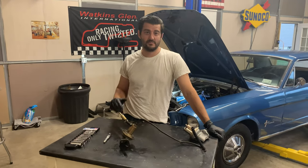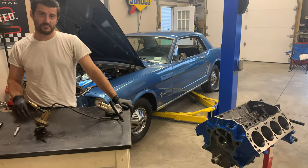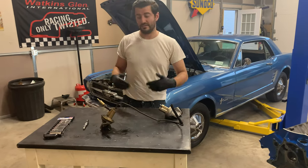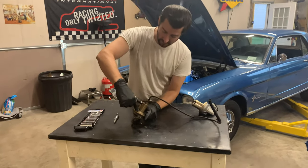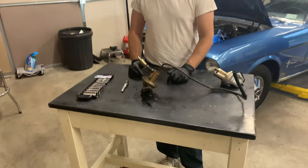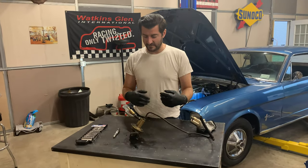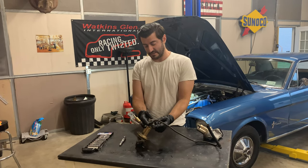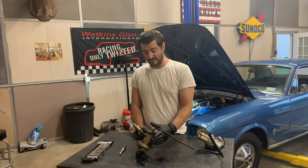On our 1966 Mustang 351 swap, we got the motor back. We've still got a ways to go on it, so we're trying to get everything squared away on the six-cylinder to be able to get it ready to sell, pull it out, or at least just drive it around. We found out that the fuel pump is actually leaking right around the top seal. It's not that hard to replace — there's two bolts here, and we unhooked everything to pull the pump out. It was actually seized up pretty good, so we took everything else off and we'll try to use a vise or vise grips to get some better leverage on it.